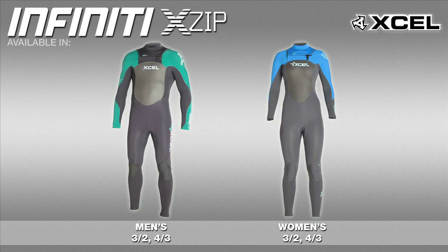The Infinity X-Zip is available to both men and women in a 3/2 and 4/3.